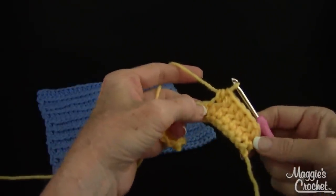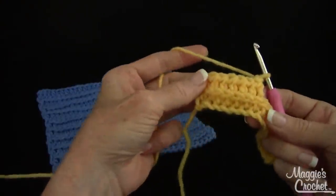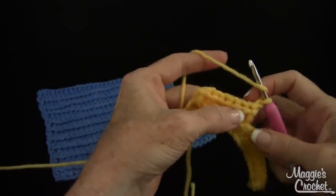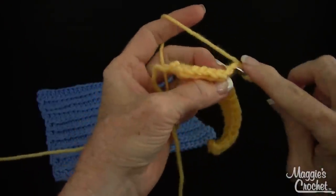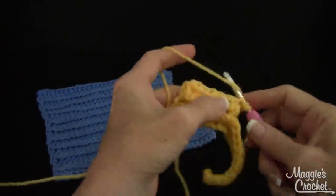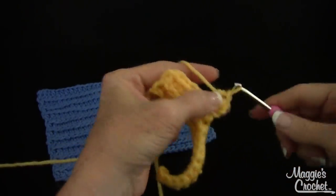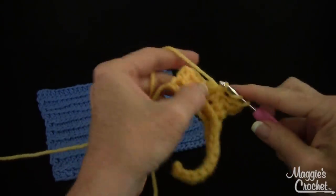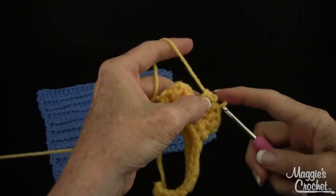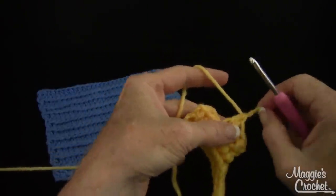When you get to the end — I'll pretend that we're down at the end — chain one and turn like this, and see the ridge that was created. Now you're going to do the same thing over here. You're going to go not underneath those two like you usually do for a regular stitch. You're going to pick up that loop there and work your half double crochet in that loop. That's how easy it is. You just keep working in that loop — that's the simple little trick for it.